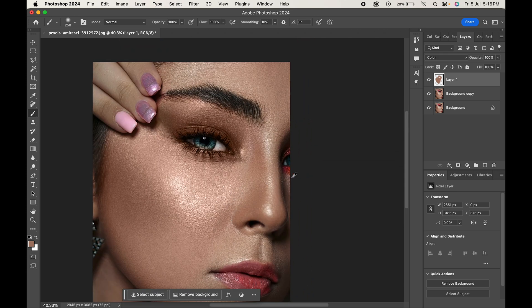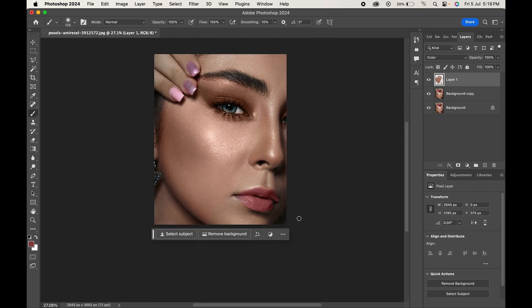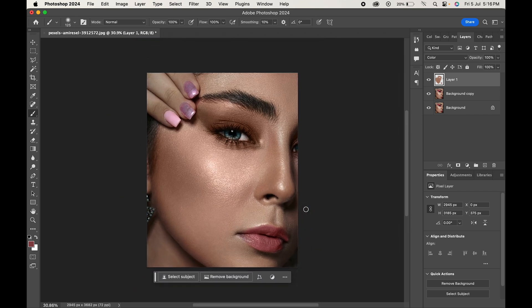Let's remove the other eye makeup, and a little bit from the lips too. Leave the other eye makeup and do it carefully.